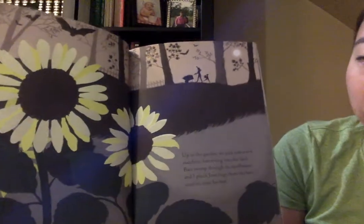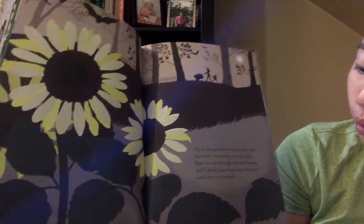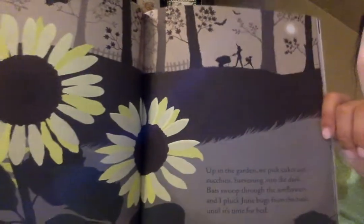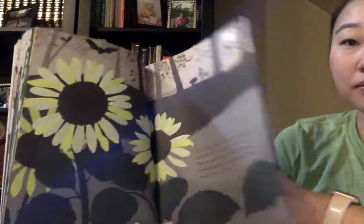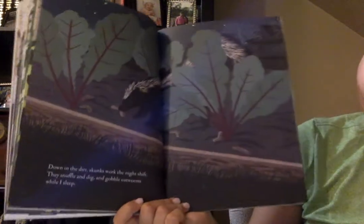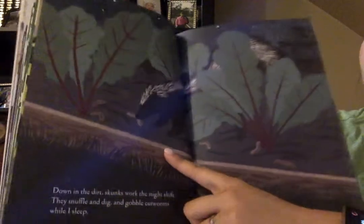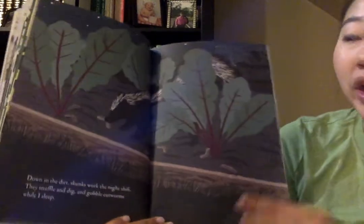Up in the garden, we pick leeks and zucchini, harvesting into the dark. Bats swoop through the sunflowers, and I pluck June bugs from the basil until it's time for bed. So when you have a garden, you really have to take care of it all day long. Down in the dirt, skunks work the night shift. They snuffle and dig and gobble cutworms while I sleep. It's not just the gardener who works — it's also the animals like the skunk, the robin, and earthworms helping the plants grow.